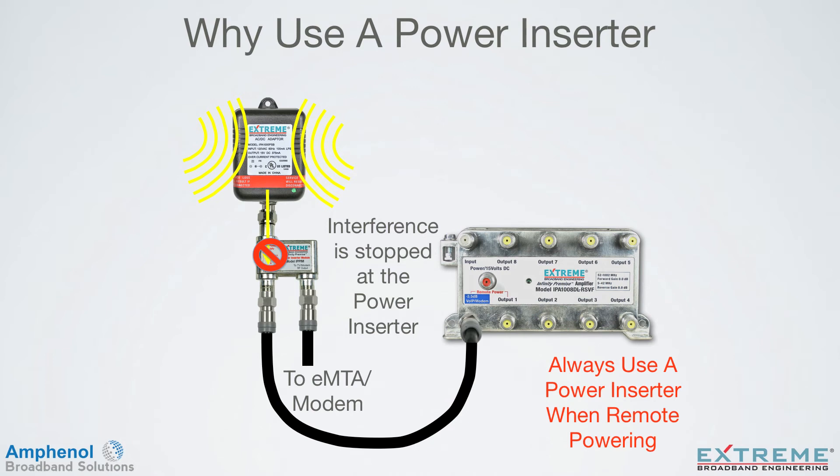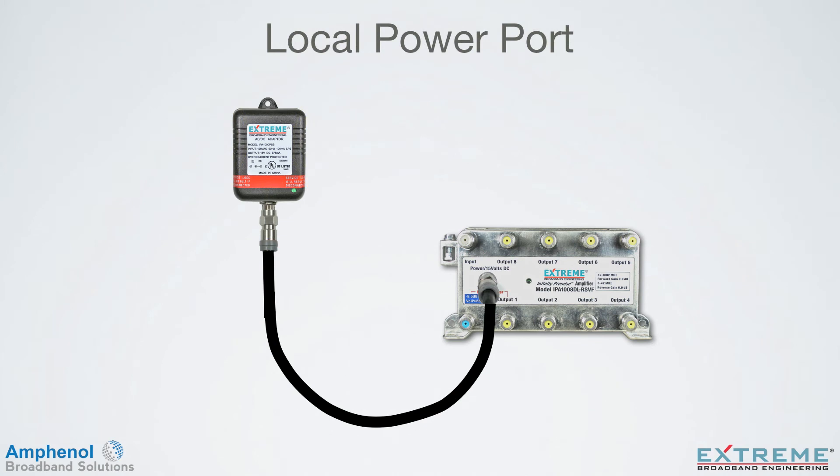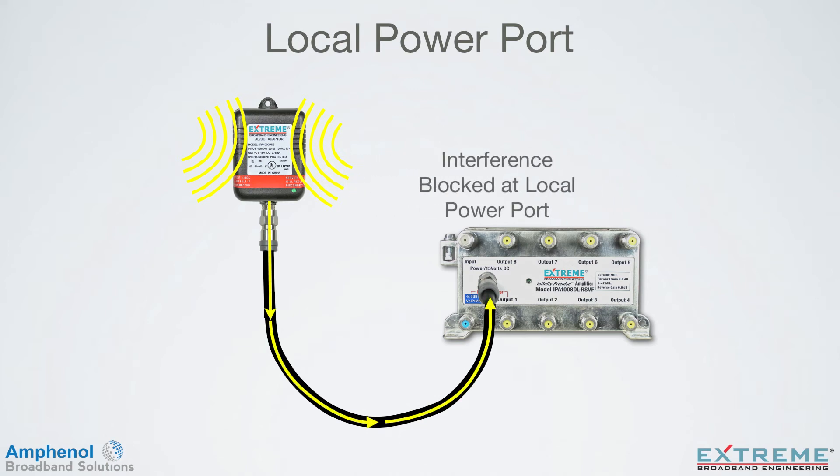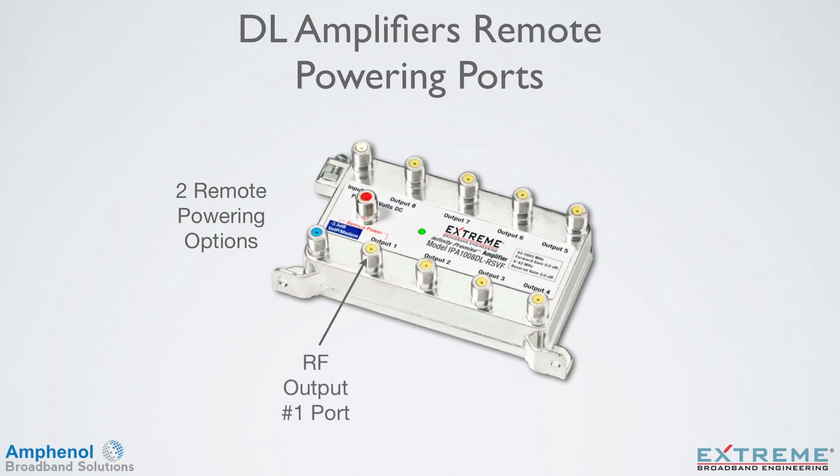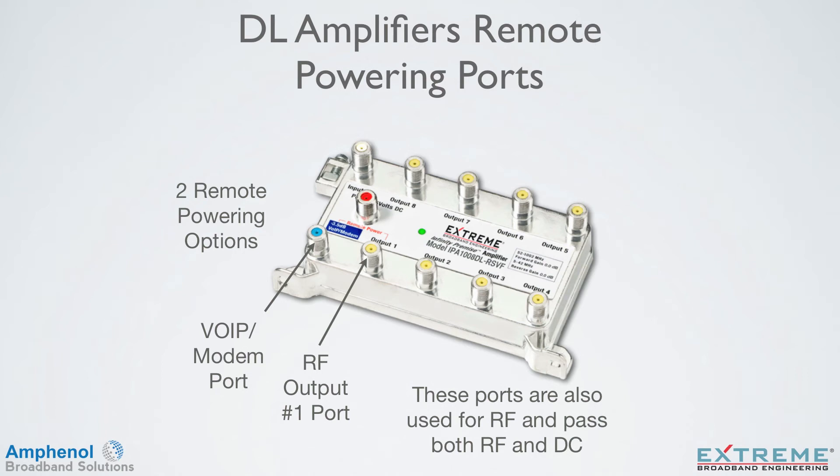So always use a power inserter when remote powering. With local powering, the power pack is connected directly to the local power port. Any interference that could penetrate the power pack is blocked by the local power port and will not cause any interference problems to the other ports. The DL Data Plus amplifiers have two options for remote powering: through the RF output number 1 port, and through the VOIP/modem port. These ports are used for RF and pass both RF and DC, and are identified with a label indicating remote power.